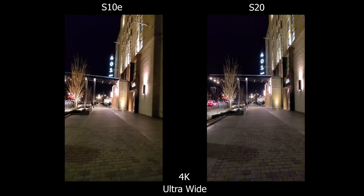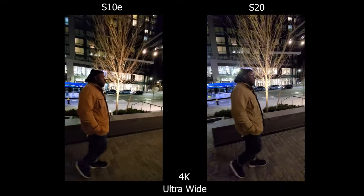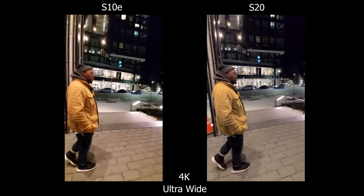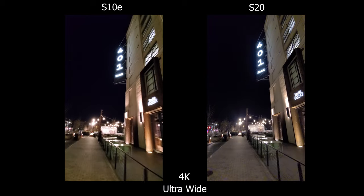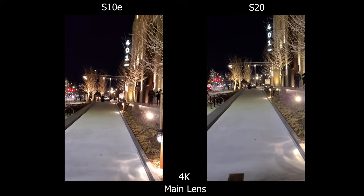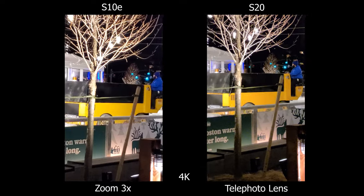Moving on to low light video — ultra wide is not the best to shoot at, but the stabilization seems the same. The white balance is much better on the S20, everything looks correct and less green, but on the S20 I can see more artifacts: purple and green noise showing up at the bottom of the screen when it gets darker, then disappearing when it gets brighter. On the S10e I don't really see much of that — it's just consistently noisy. For the main lens, everything seems about the same; colors are slightly different but stabilization and micro jitters seem identical. For the telephoto lens, the S20 looks clearer and more natural whereas the S10e looks a bit more digital, though there is more noise on the S20.